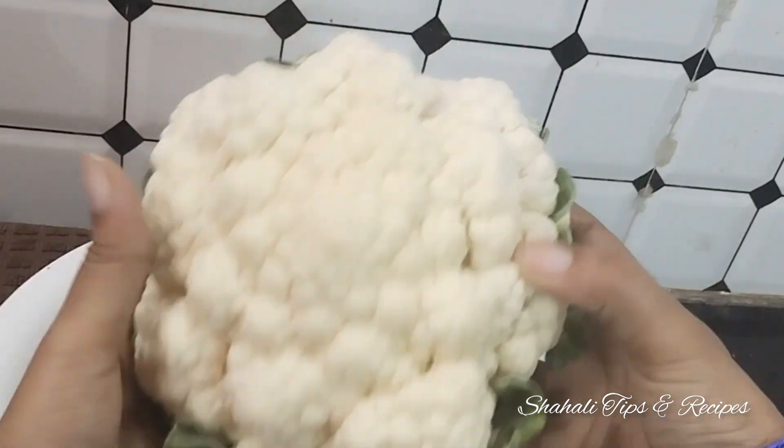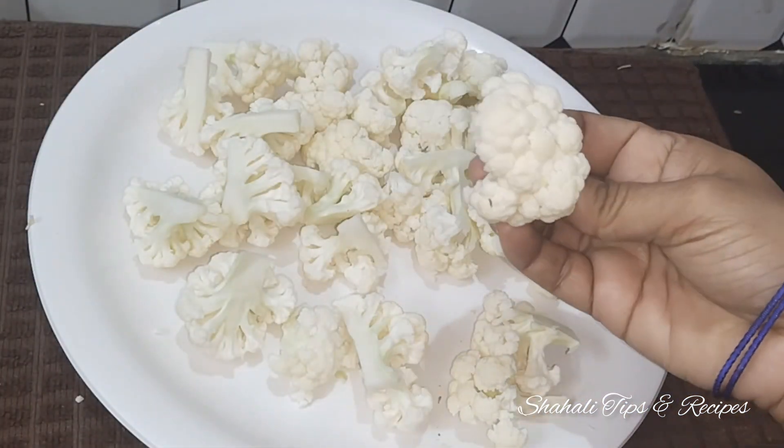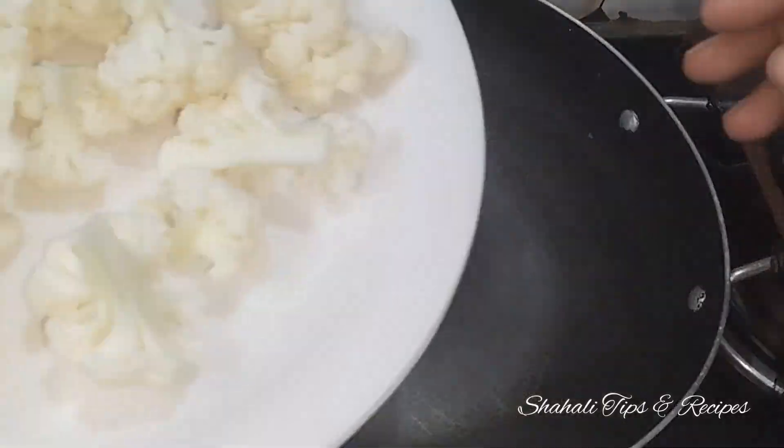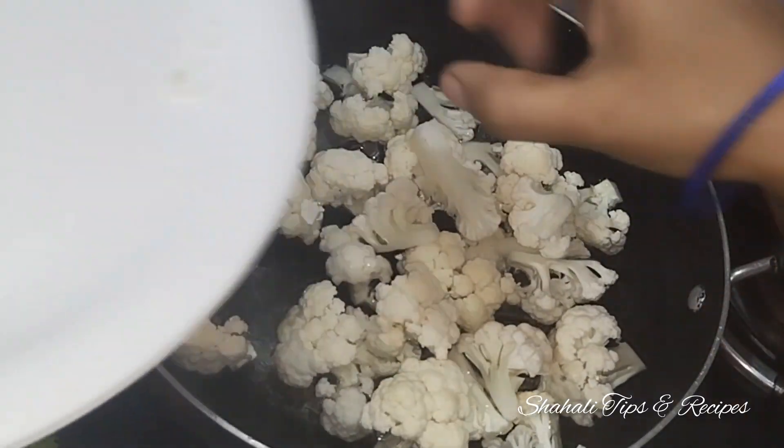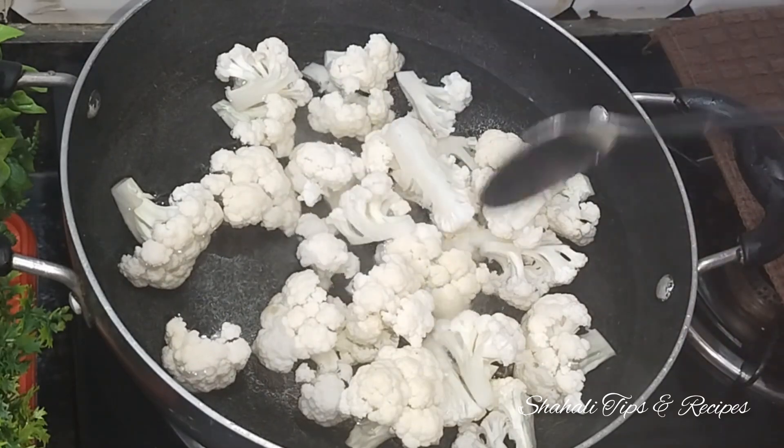We have a small size of cauliflower. We will cut it and boil it for 2 minutes. We will cut the cauliflower and add 1 tablespoon of salt.